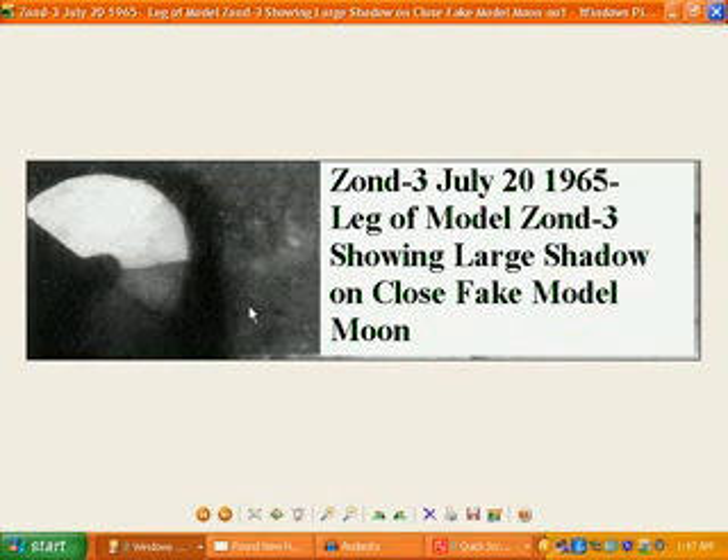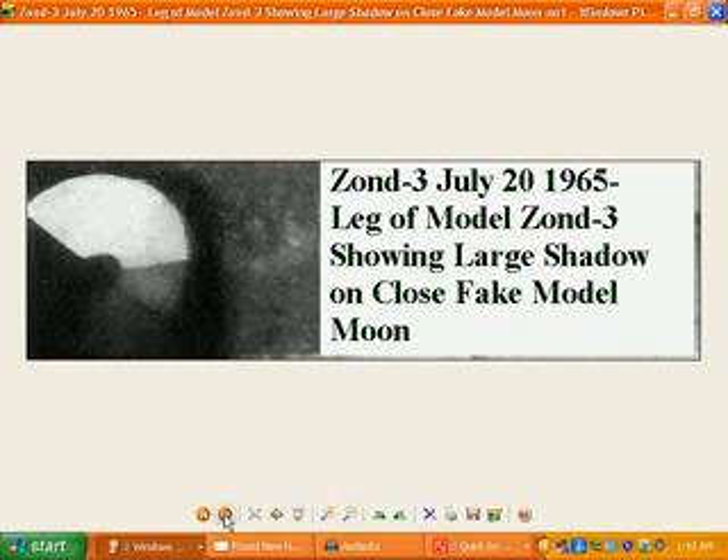As you can see there, the leg is quite close to this fake model Moon, and you can actually see the shadow quite dark there, virtually almost touching the model Moon. And this is another photo of Zond 3, 1965 — you see the same thing. You've got the dark shadow there with the model spacecraft leg being quite close to the model Moon, and of course there's a very dark square patch up the top there as well.